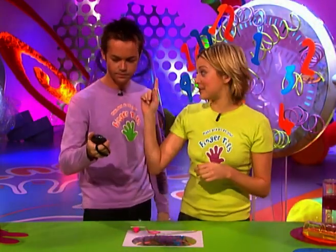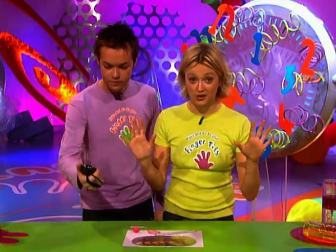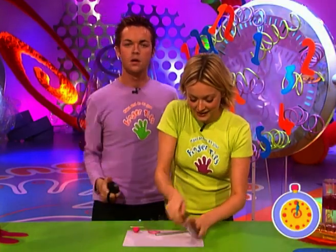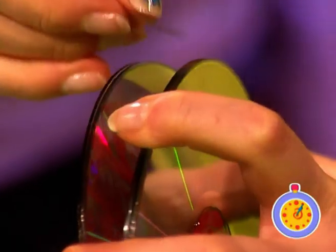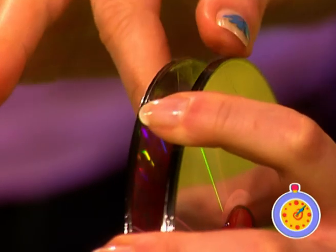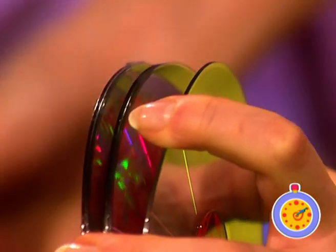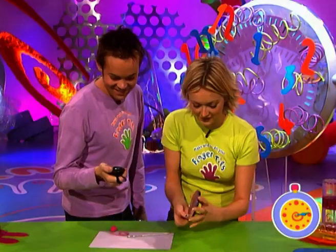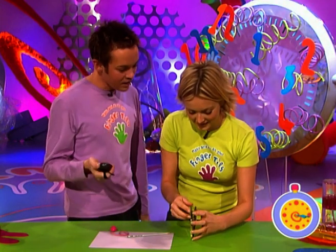Thank you very much. In three, two, one, go! Take your CDs. You want to tape two CDs together — just like that. Stick two CDs together. Then if I turn that over, just check where I stuck them. Ten seconds are already up. Twenty seconds have gone — you're doing well.